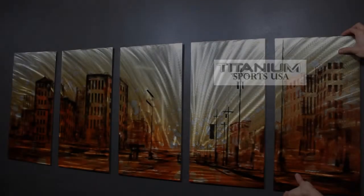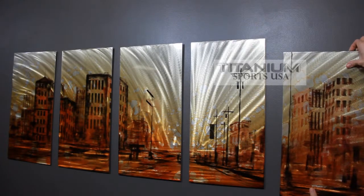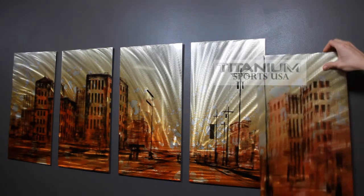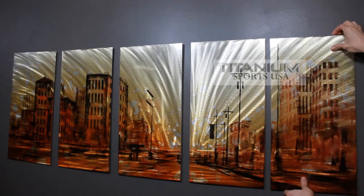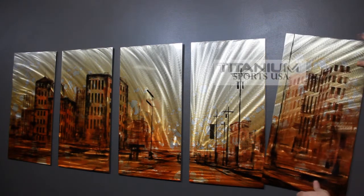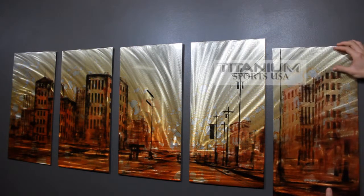I created a custom mounting system for all of my artwork. It is patented and no other artists or sellers on eBay will offer anything like this. My mounting system allows for rotational adjustment as well as a couple inches of directional adjustment. This makes alignment, or if you want to stagger it, really easy.